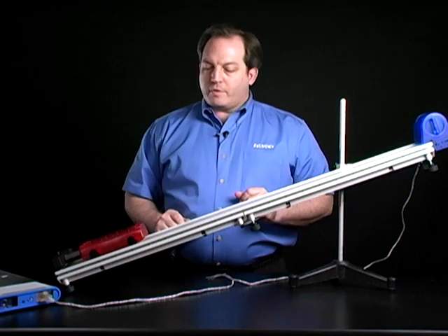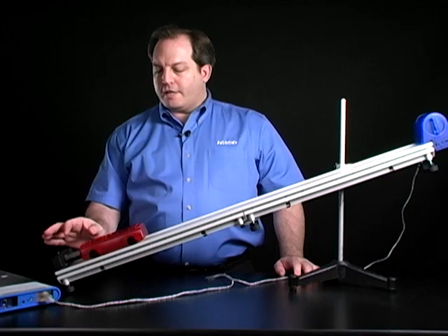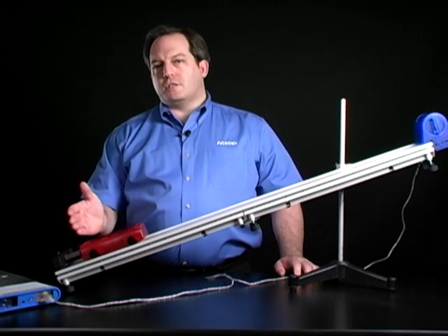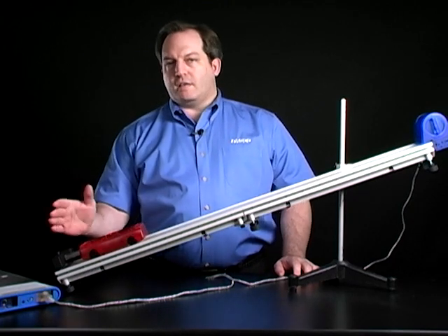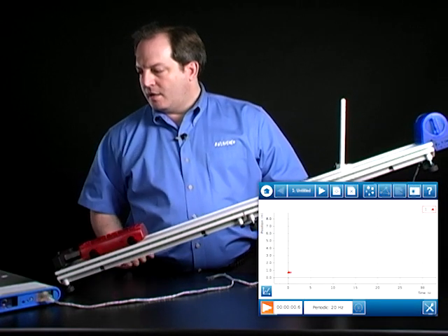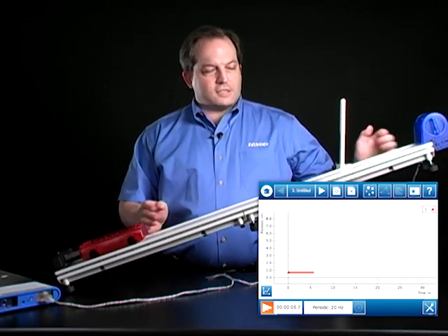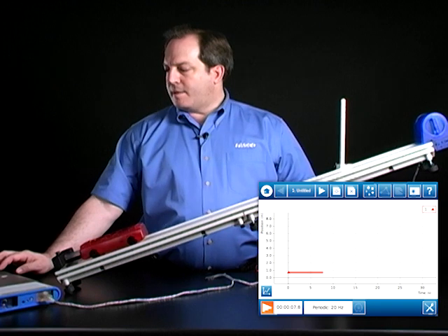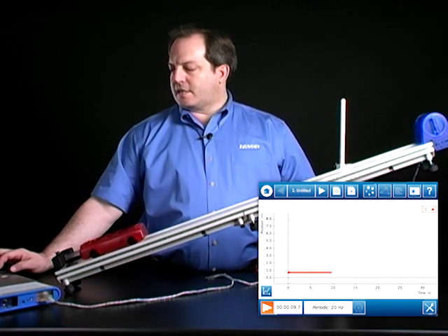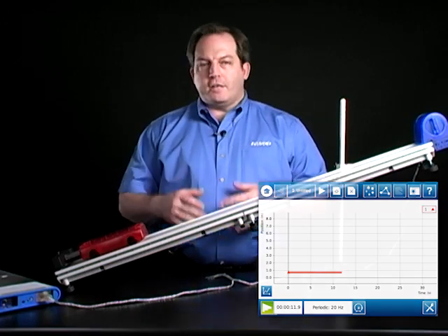I'm pretty much ready to start collecting data. I'm going to collect the first run with the cart in position, because I want to look at the initial position of the cart just as it's leaving the end stop. That ticking indicates that the motion sensor is functioning, so I'm getting that initial distance to the cart. I'm going to take about 10 to 15 seconds of data, then stop. So now I have my initial position.